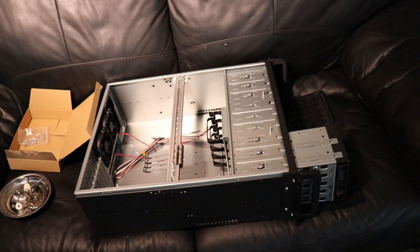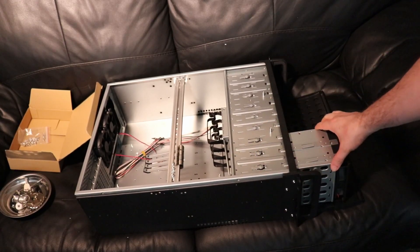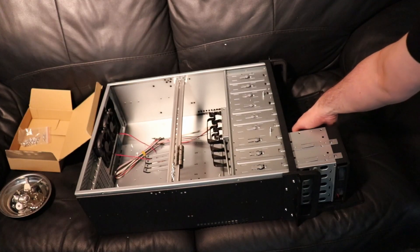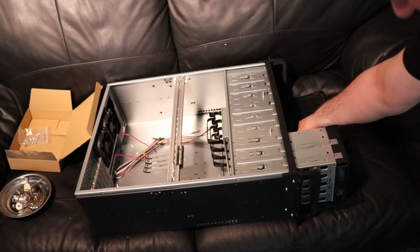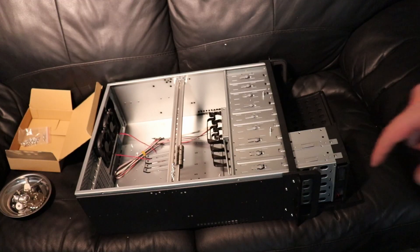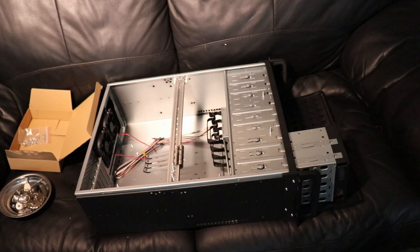A little addendum: you press on these two clips here and the hard drive cage slides out the front. Here's your 120mm fan, and the power cable for it is literally in here — so that's how you get the drive cages out. Something I didn't mention previously: it takes a standard ATX power supply size. So this should be fun.